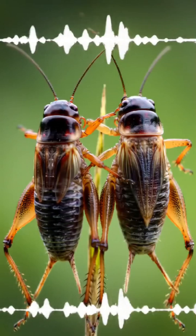When the scraper is dragged across the file, it creates a loud, high-pitched vibration. They are literally playing themselves like a tiny violin.